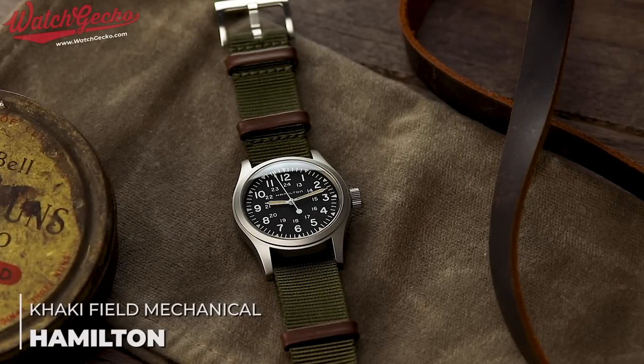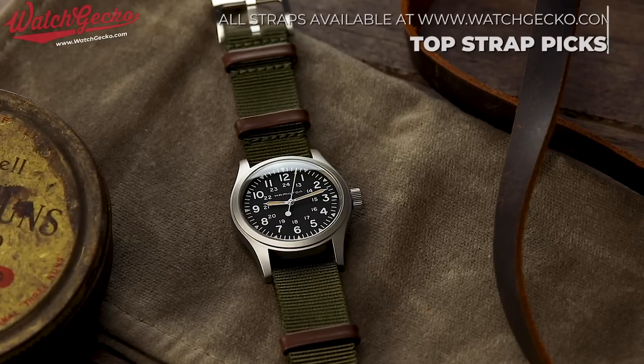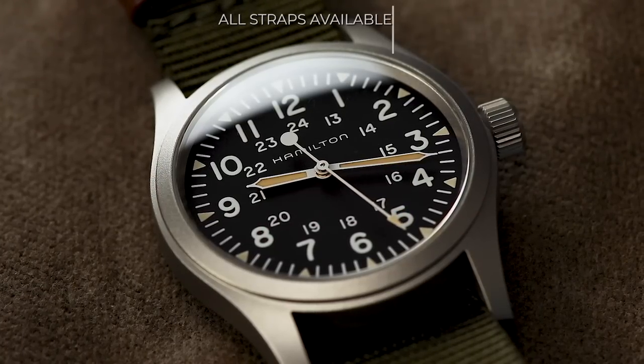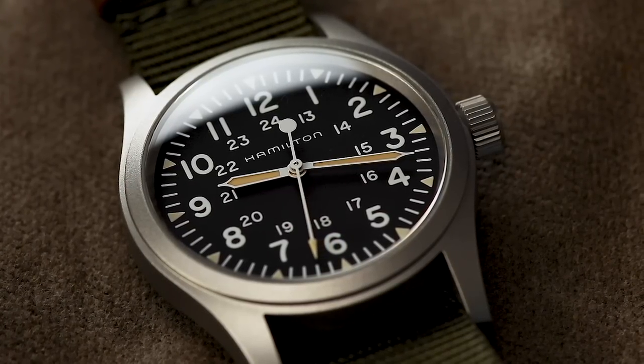Welcome back to 10 for 10 by WatchGecko. This is a series that sets out to inform you, the audience, 10 watches branching over 10 different categories that combined offer an extremely versatile, enjoyable and rounded collection, altogether coming in at a value less than £10,000. Stay tuned to the channel for regular new episodes as well as the WatchGecko blog for further coverage of each watch featured. Links will be in the description below.